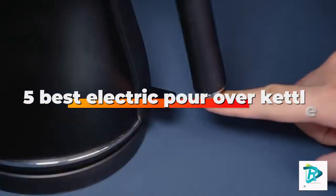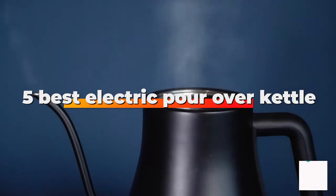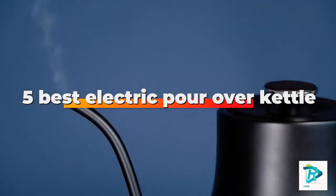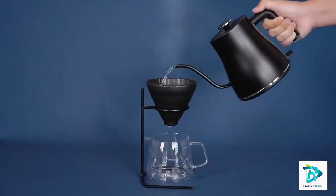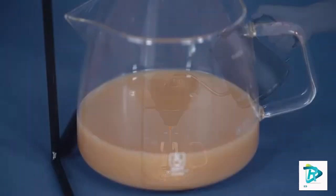Today we review the five best electric pour over kettles so you can choose the right one for your purpose. After spending two weeks of research and consumer survey, we compiled this list.